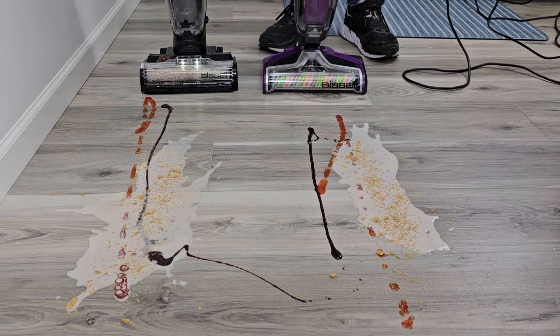I've got some really nasty stains here — some ketchup, some Hershey syrup, some spilt cereal. We're going to see how it does.